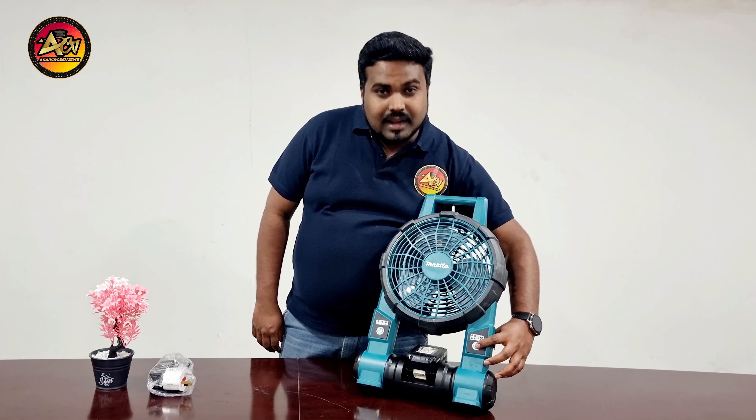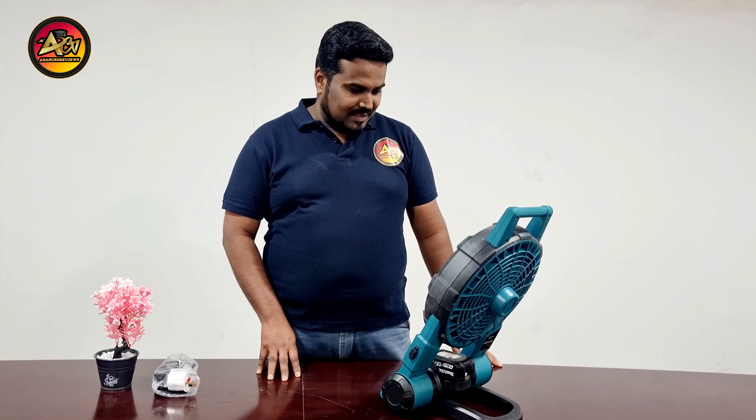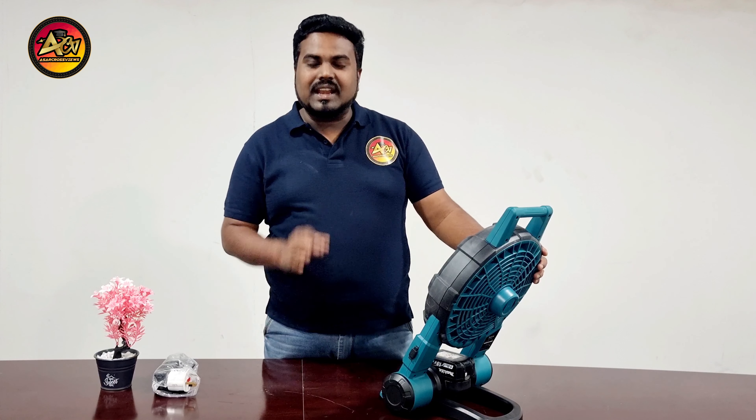Let me turn on the fan and feel the air. Wow, it's really nice. The fan is giving very nice cool air.